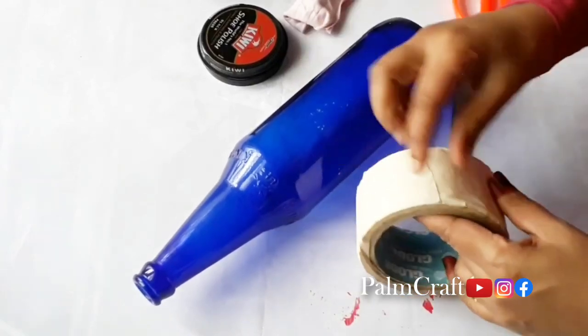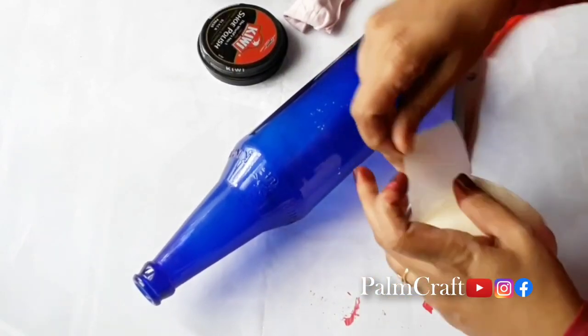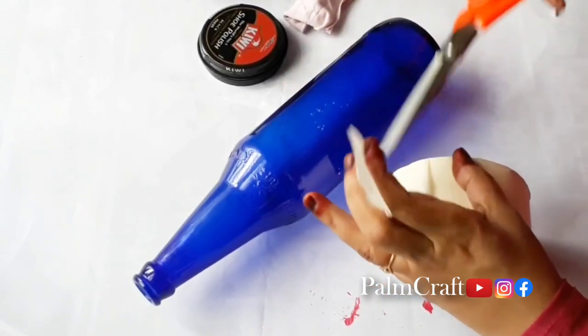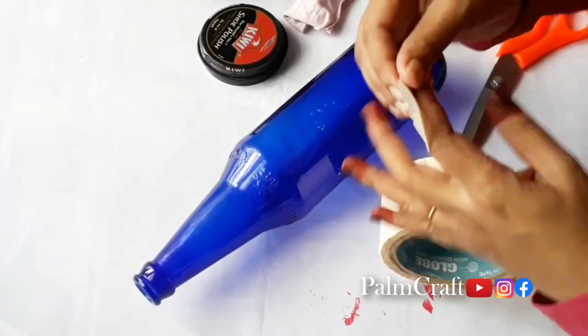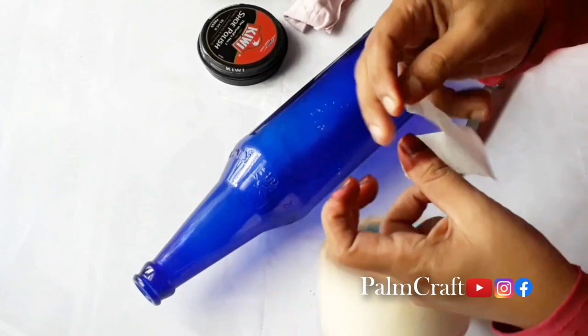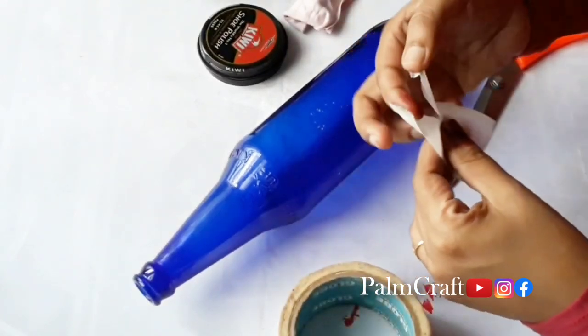We are doing a bottle with no paint. I am using a glass bottle. I am using masking tape and a little bit of scissors.